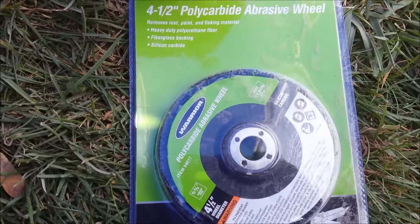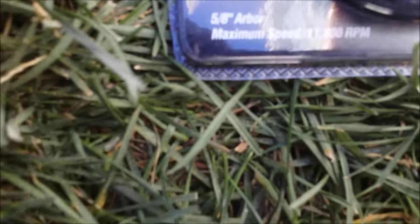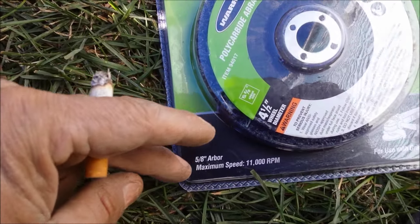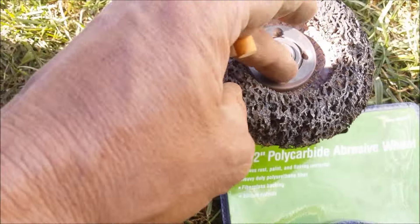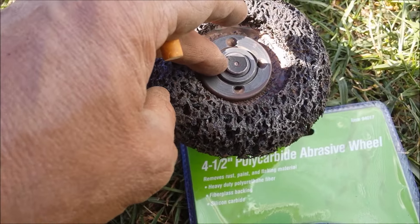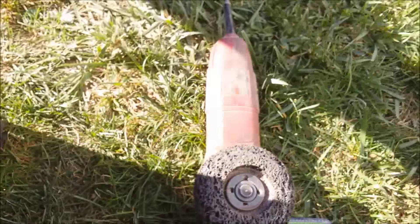They don't take the metal off, they just take off the paint. Polycarbide abrasive wheels. Remember this — it says arbor size. Remember what arbor size yours is. Mine's 7/8ths, this says 5/8ths, but I jammed them on there anyway because I wasn't going back to the store.